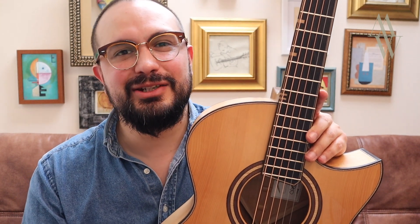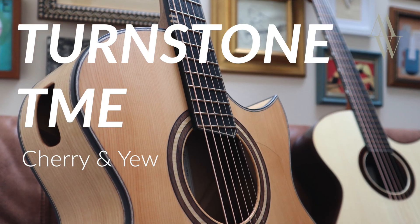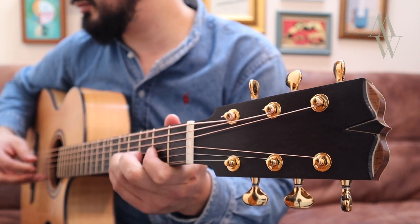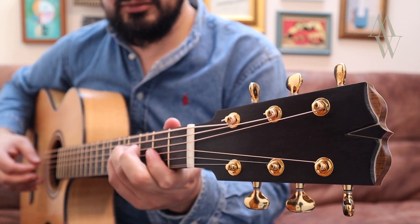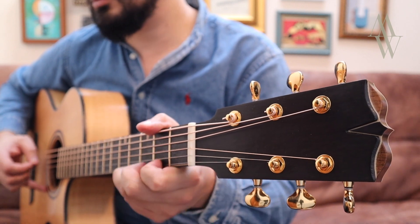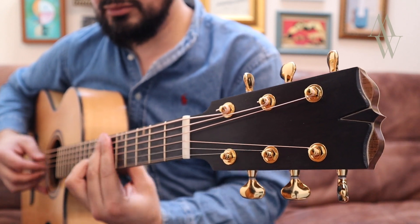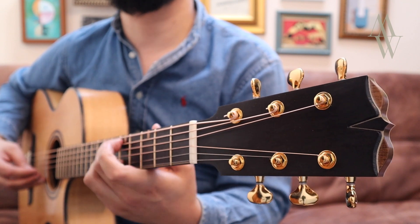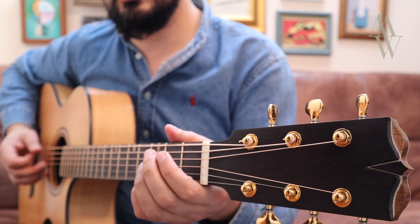Hello, it's Michael Watts here, and in this video I'm playing a Turnstone TM model in some very unusual woods.